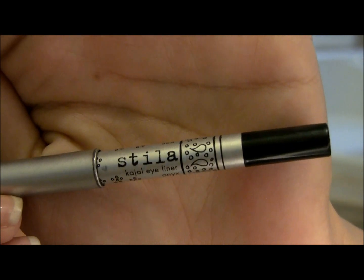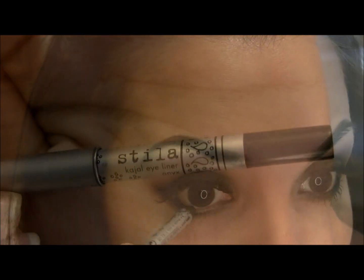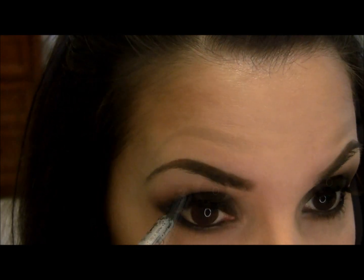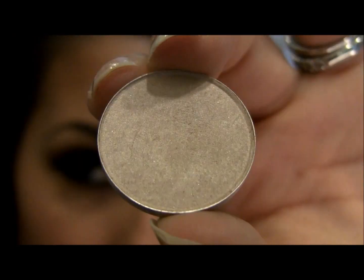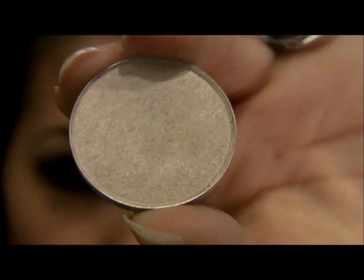Next, I'm taking a black pencil liner — Stila Onyx — to line my waterline. Then I'm taking Shroom by MAC and highlighting the inner corner of my eye with it.